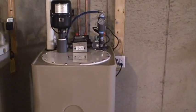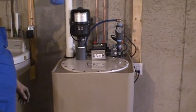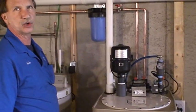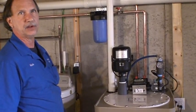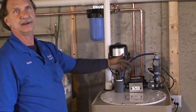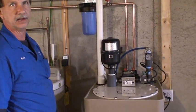The only time you're going to hear that blower is when the machine is refilling. During the day, if you're not using water, you shouldn't hear it running — the only thing you should hear would be the pump if you're using water.